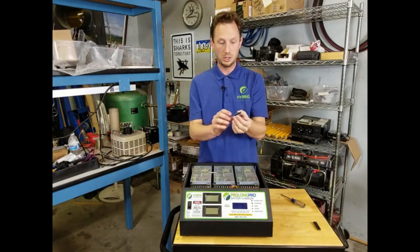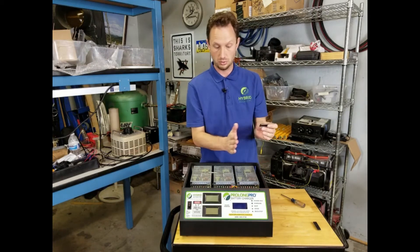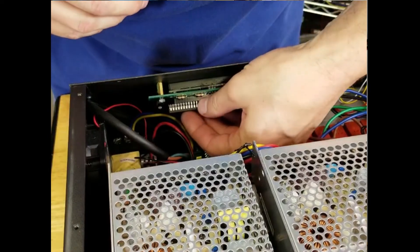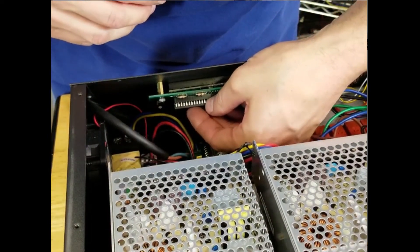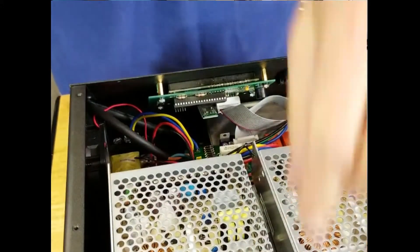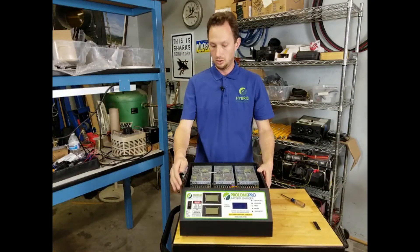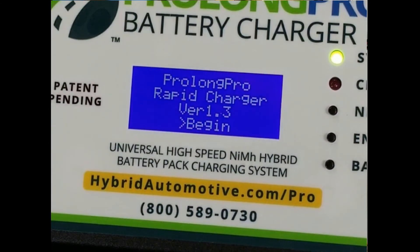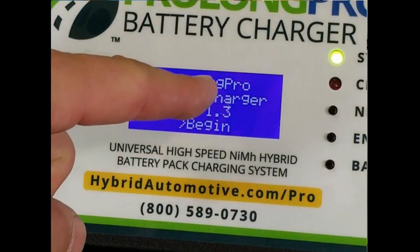You're going to take the new chip, again noting that the divot and half circle are towards the center of the system, and place it into the charger and carefully insert it into the socket. Once that's done, you'll want to power the system on and view the display to note that you have the newest version of software installed.